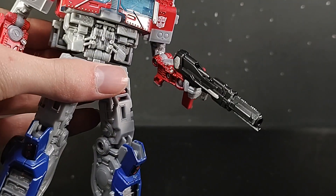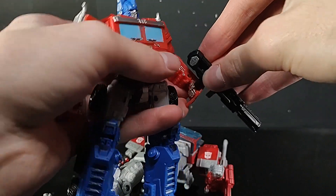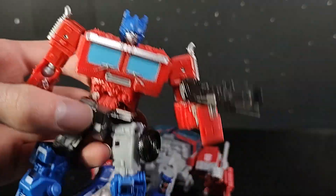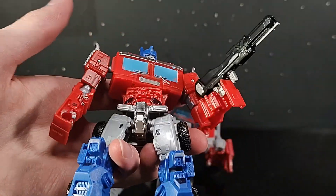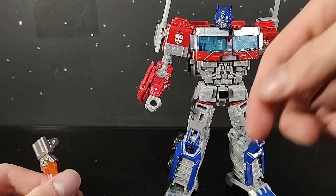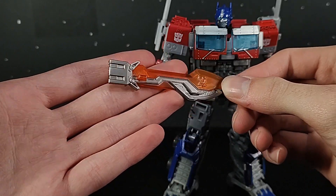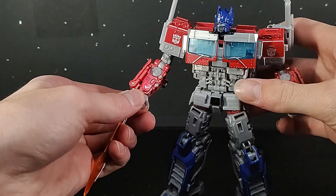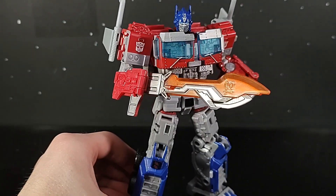My friend Nurse Isaac pointed out that you can put the gun in Beast Alliance Optimus' hand, and it fits a lot better than it does with this Voyager Optimus. So if you want to do that, you can, and then give this Optimus some other gun from a different Optimus — because God knows we've had a lot of Optimuses recently. And last but not least, if you want to take a blade from the 5-pack Optimus or the original ROTF Optimus from Studio Series, it just goes right in the hand and he looks perfect with that as well.